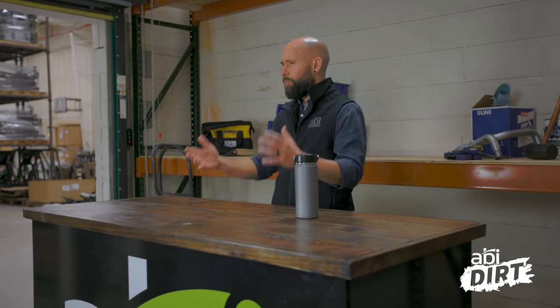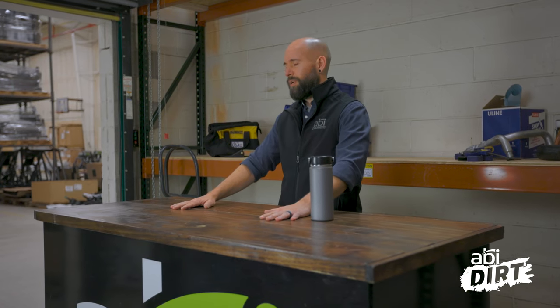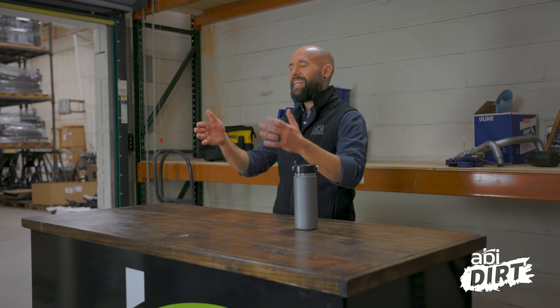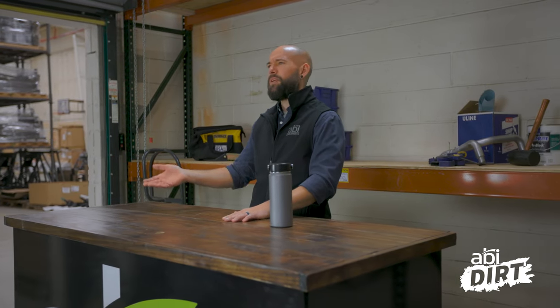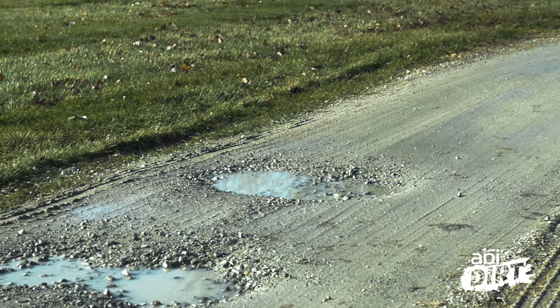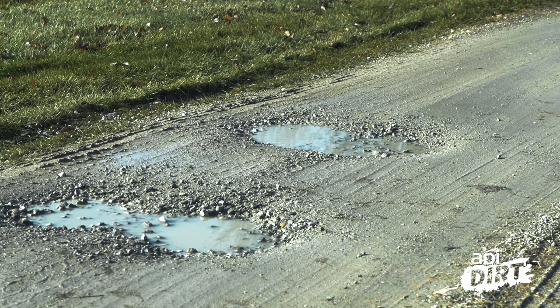This week, we want to come back around with a couple more suggestions on how to address those pesky little critters known as potholes. Now that you can see your gravel driveway and you're thinking you might be able to tackle it on your own this season without buying new gravel, let's talk about potholes and how to get rid of them.